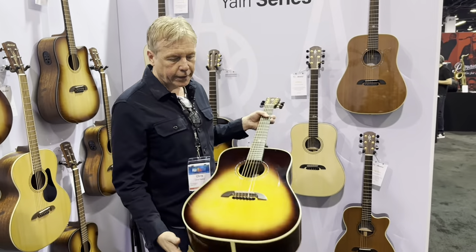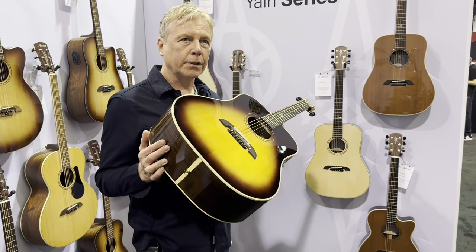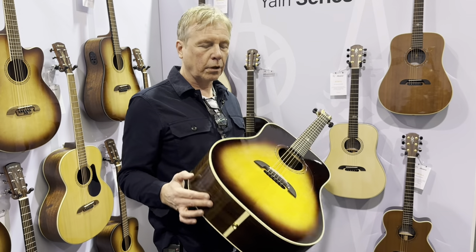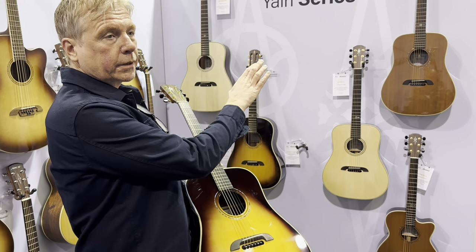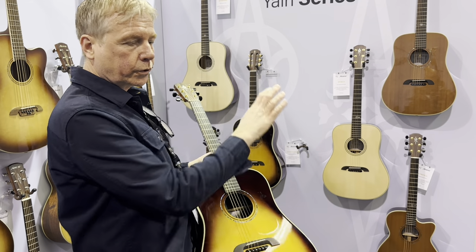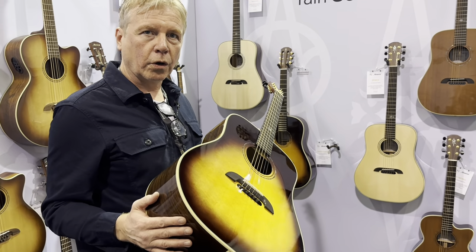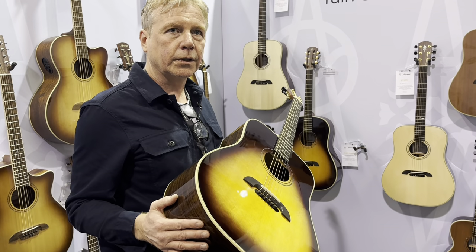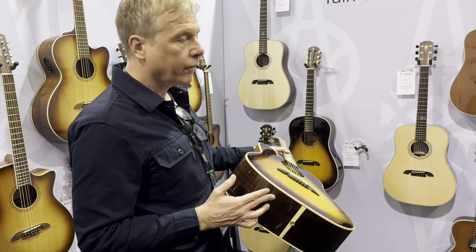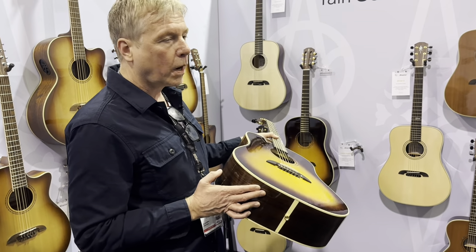The next option, staying with a dread, is Sitka rosewood — again with the FST6. This is more dynamic than our last offering. When you compare these with an Adirondack and a redwood top, you've got a real sort of family of dreads that are all powerful but in different ways, and you start getting really different tonality from them. And then we have this version in a 12-fret slope shoulder with our DYM70.